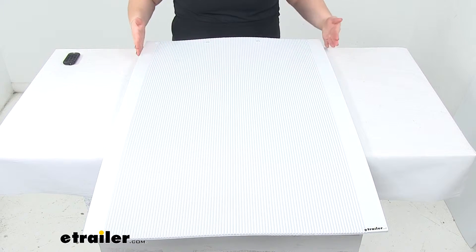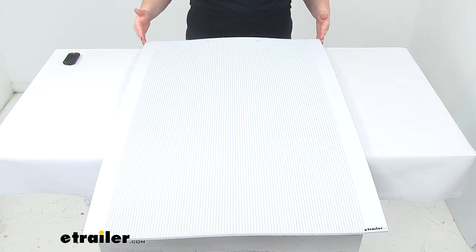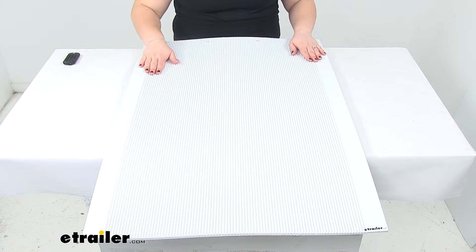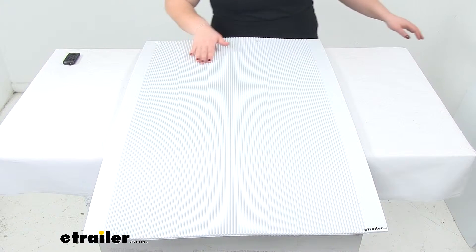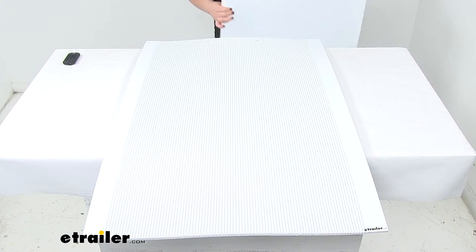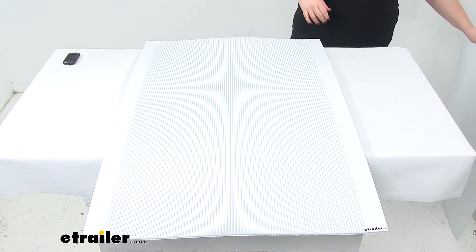Overall, it measures 24 inches wide by 36 inches tall. It comes in white, which is the plain finish, and it does come as a quantity of two — but since they are so big, I just have the one on the table here because they are going to be pretty much exactly the same.